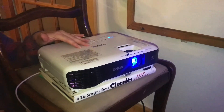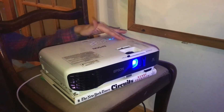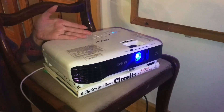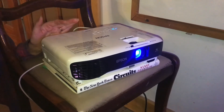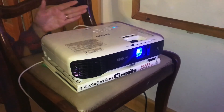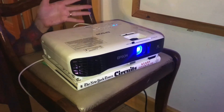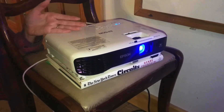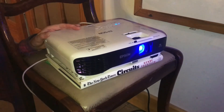We'll put a link in the description below for this particular Epson model — you might be able to get it refurbished for cheaper. This has really been a good experience for us. We have used this machine from 20 feet away and it's been great. It looks like you could use it from even further away than that, but that's how far we've used it and we've been very pleased so far.